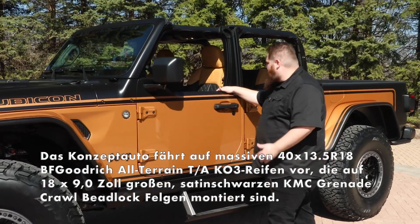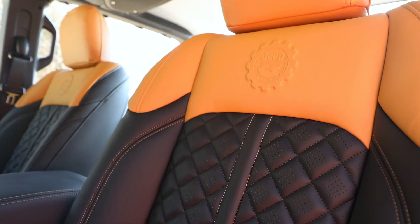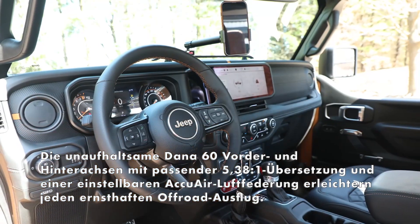Moving to the interior, we have an awesome set of leather seat covers by Katzkin. We worked with the design on these — they have our JPP logo embossed right there in the back, a beautiful quilted pattern, and a nice color contrast to the exterior as well.